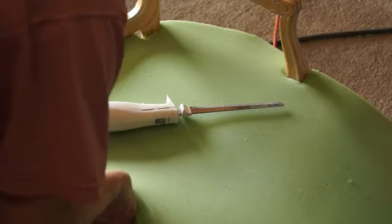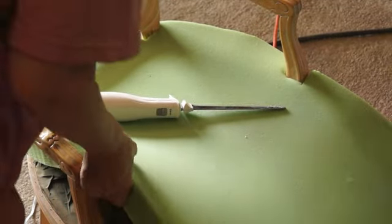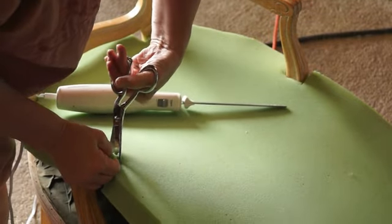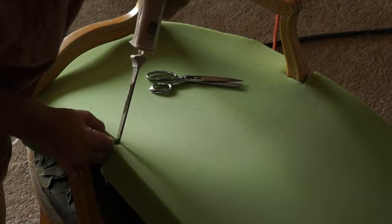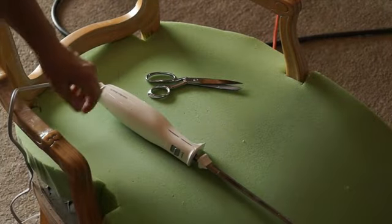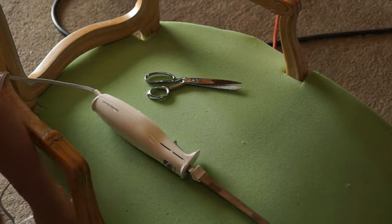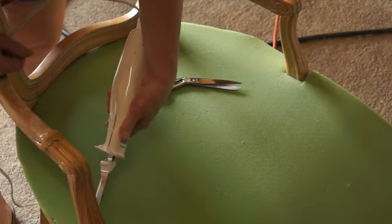I use an electric knife more for cutting foam than for cutting meat, so I actually got a new one for my kitchen and kept my old one for foam. I tried using finger scissors first, which is just dumb, so I picked up the electric knife. I had already pulled off the old foam — underneath was just the chair decking with the springs, and all of that was intact.